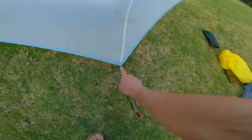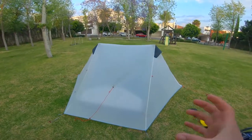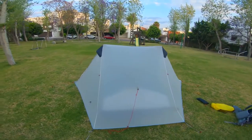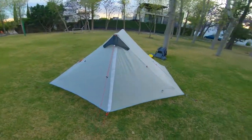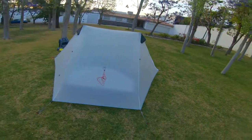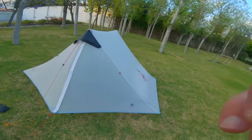You'll want to keep these tabs loose because in about half an hour the tent will sag up a little bit. Then you can retighten and go to bed, and that will work just fine. So that's my method — pretty bombproof.